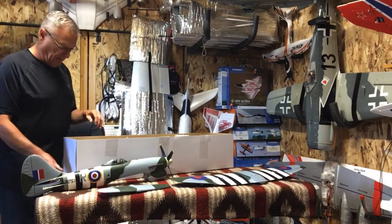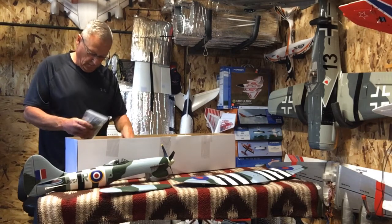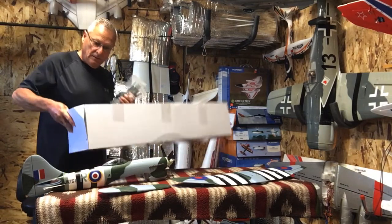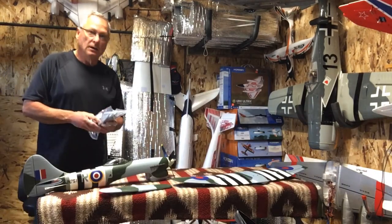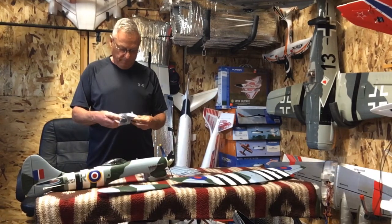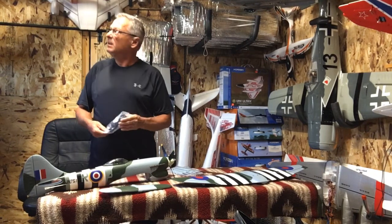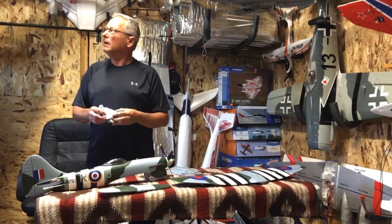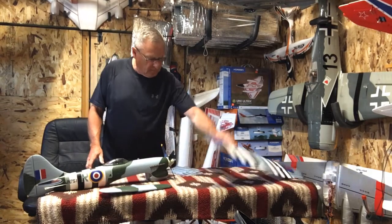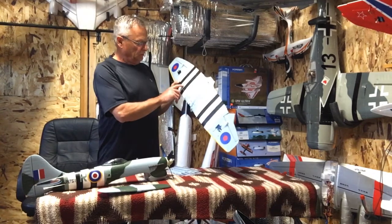Price is right on this plane, and the P51 Moonbeam flies great. Got the landing gear — a little bit beefier than the P51, but it pops into the wing just like the P51 and there's a little screw that holds them in.